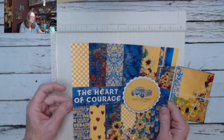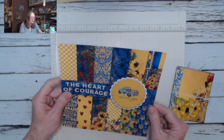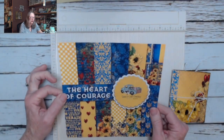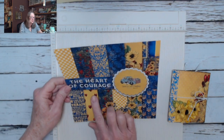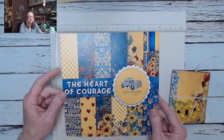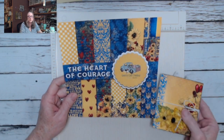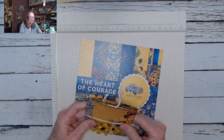I'm going to be using the Heart of Courage 8x8 paper, so you do want an 8x8 paper pad. You don't use the full thing - just grab what you have. Patterned paper, double-sided works best. This particular one has been printed in support of Ukraine and designed by Country Craft Creations, designed by Tammy. Any pretty paper that works with sunflowers will work for this little folio.